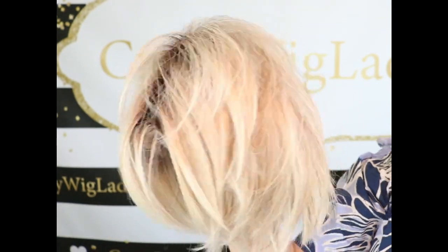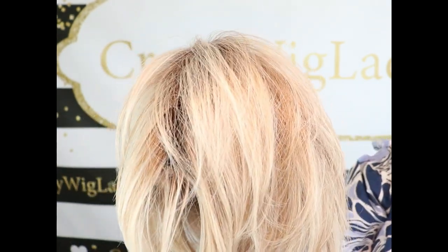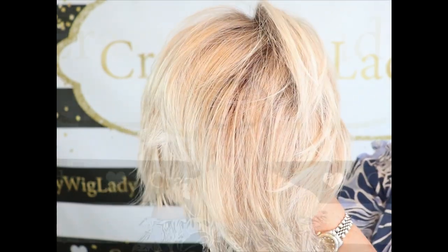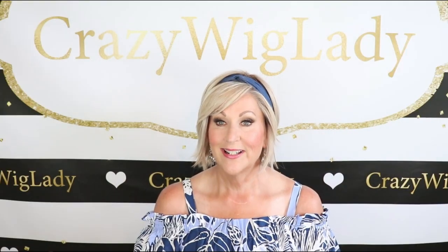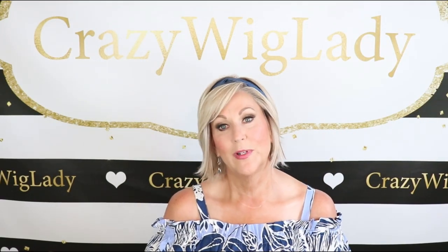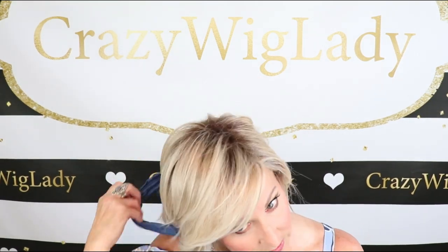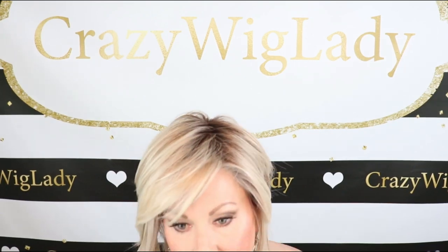And here's another look at the beautiful color SS Biscuit. I was just thinking of some ways we could style it. I put it on with a cute blue headband — so easy to style this wig.